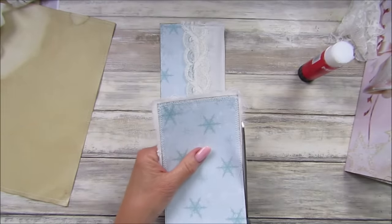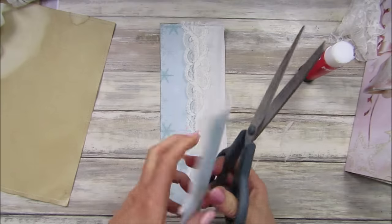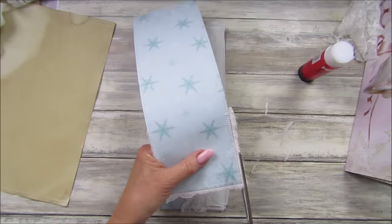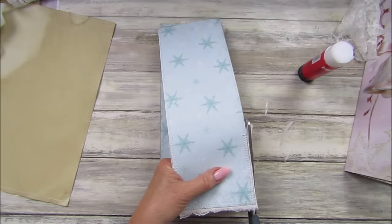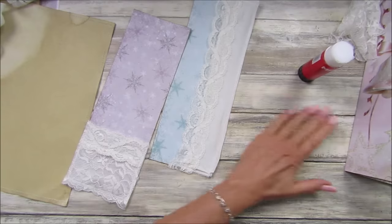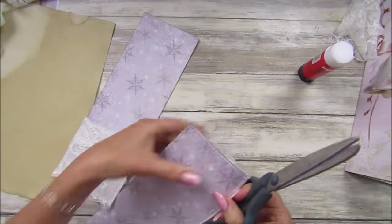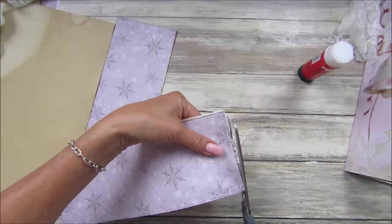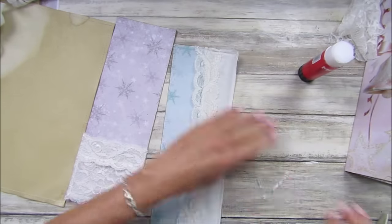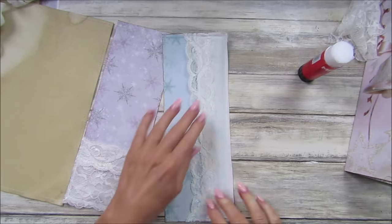Just cut that off like that — I think I'm going to leave that little bit at the bottom and cut these little bits off at the sides. This isn't the best bit of sewing I've ever done, but it will stay on there, I'm sure. Look at that — it's all scrunched up!